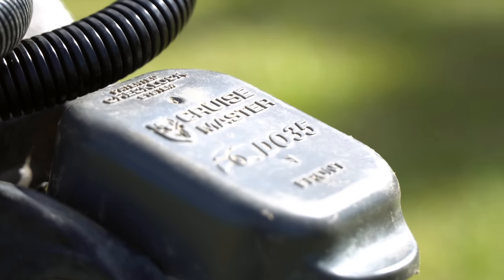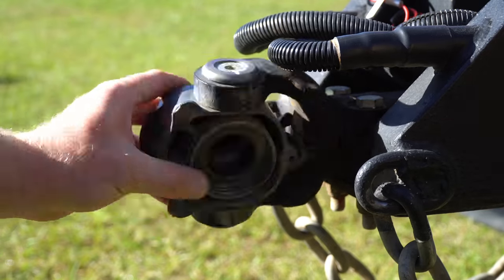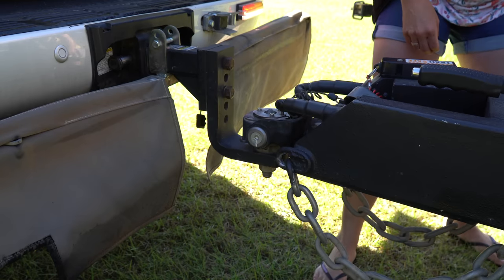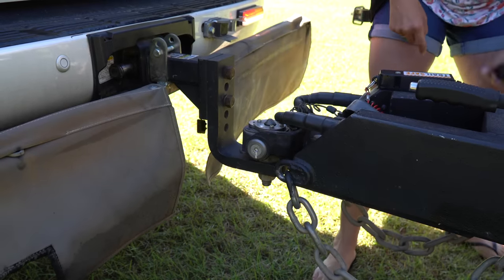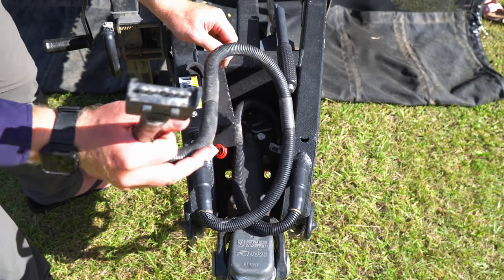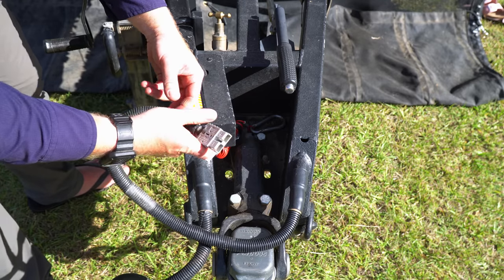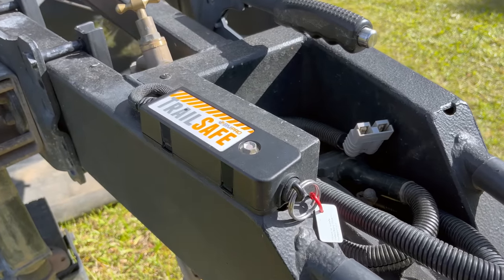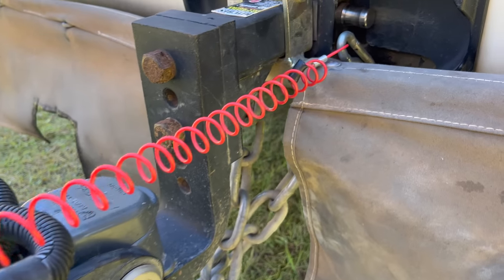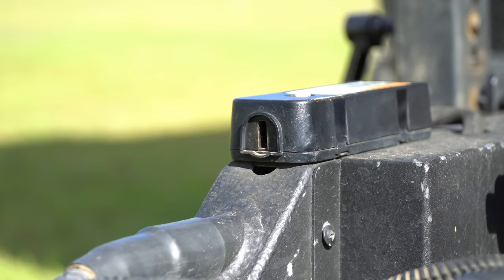We're using the industry-leading CruiseMaster DO35 hitch, which has a huge amount of articulation and is perfect off-road. It's easy to use — just line it up with the reverse camera, drop it down, lock the mechanism, and fit the dust cap. We also have a 7-pin trailer plug and an Anderson plug to power the DC-DC charger for the batteries while driving, plus a TrailSafe breakaway system that activates the camper's brakes if it detaches from the tow vehicle.